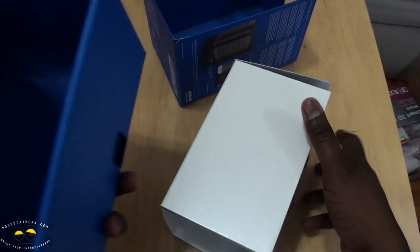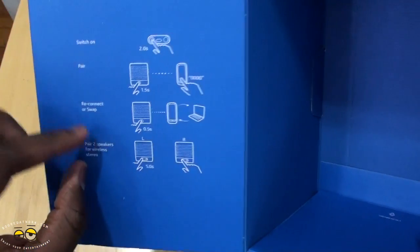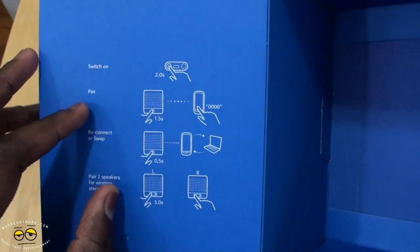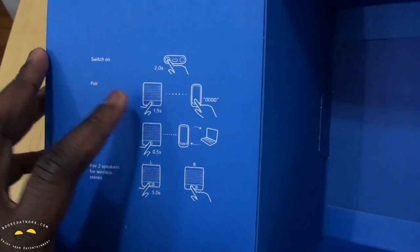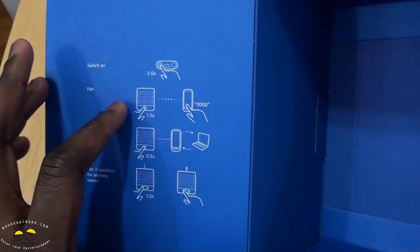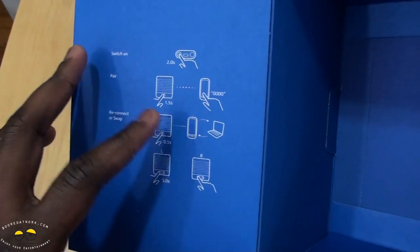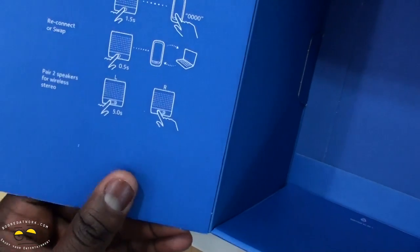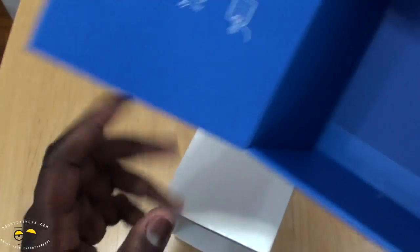There's really nothing in the box except the speaker itself and of course the instructions on how to pair the device. Switch on: hold for two seconds. To pair: hold down for 1.5 seconds, then your phone and device connect. There's also NFC tap for pairing. You can also pair two speakers together for left and right.